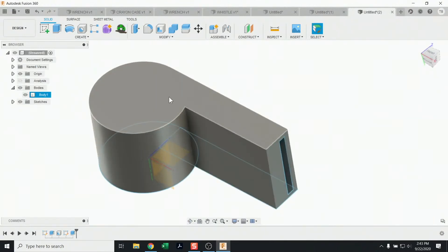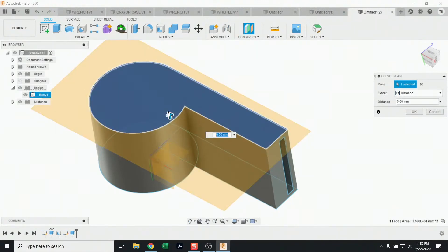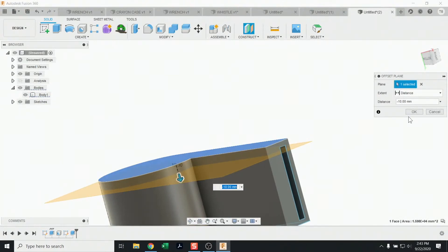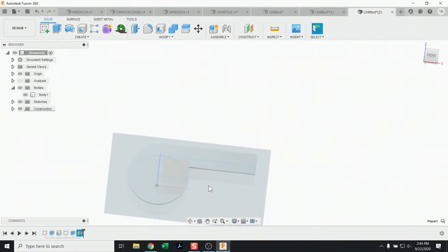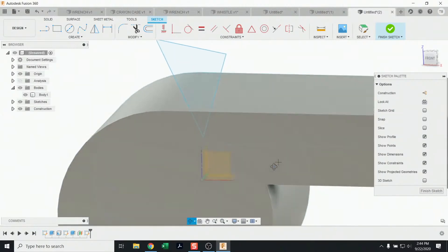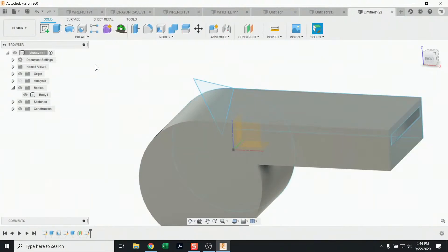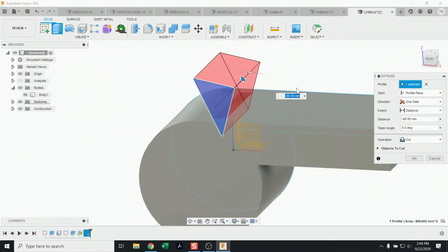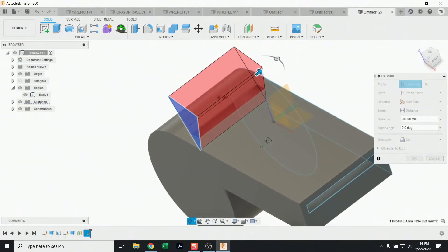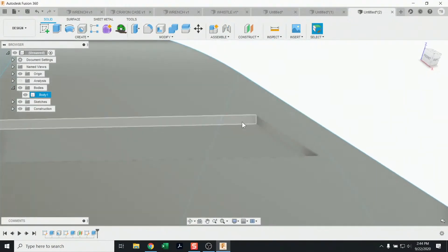For the special angled slit, let's try something a bit wild: create an offset construction plane. Using the construction plane tool, select a face and drag it down to set the offset — that's where I'll start a new sketch. On this new plane, sketch a cutter shape — I'll draw a triangle for simplicity to cut a certain depth. Go to Extrude, select the shape, drag to the desired distance, and it cuts that angled slot out nicely.